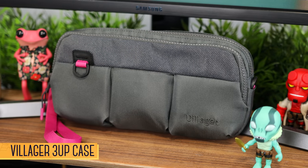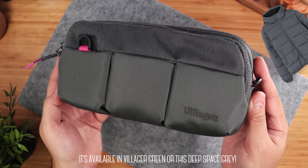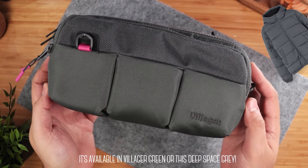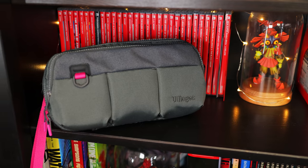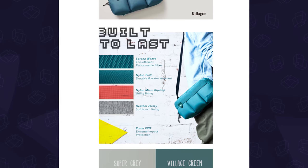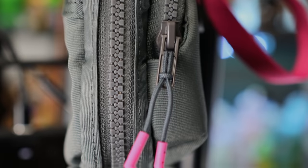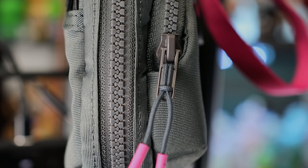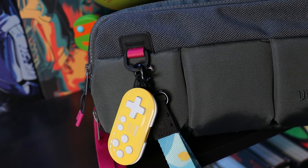This is the 3-Up Sling Bag by Villager. It's a stylish Switch bag that reminds me of a puffer jacket with retro 80s aesthetics. When it comes to design and construction, the 3-Up is top-notch — it's made with a handful of premium materials with a lot of attention to detail, and the price sort of reflects that. The exterior is made of water-resistant nylon and weaved fabrics, there are large YKK zippers for each compartment, and on the front we have a D-ring for things like your keys or keychains.